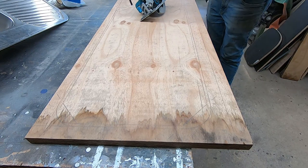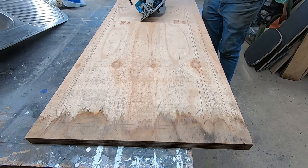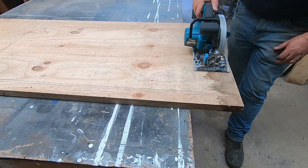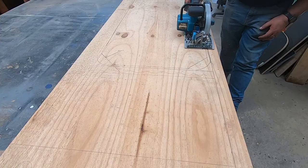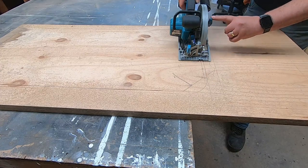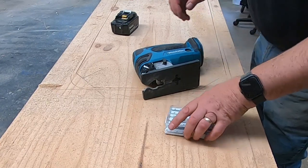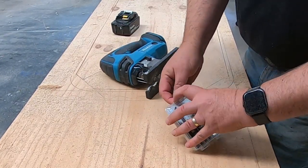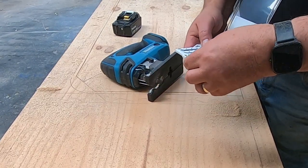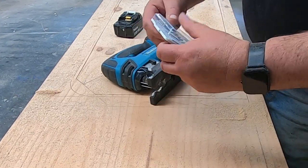Let's get cutting. Safety glasses on, earmuffs, count your fingers — make sure they're all there and then count them after to see if they're still there. I've done a bit of that with the cordless circular saw, and to finish these corners off I'll just use this cordless jigsaw. I'll go fairly coarse and give this one a try.